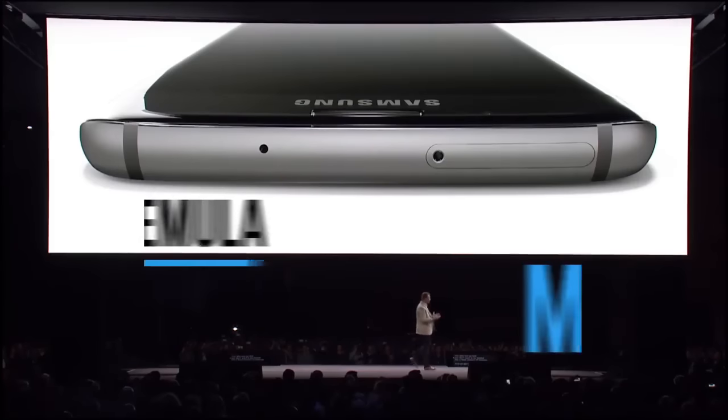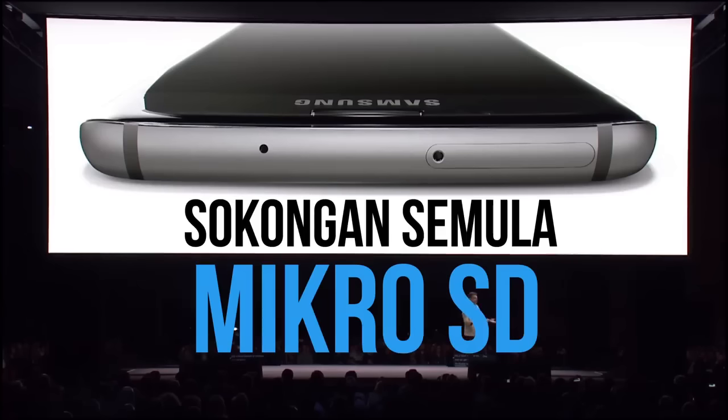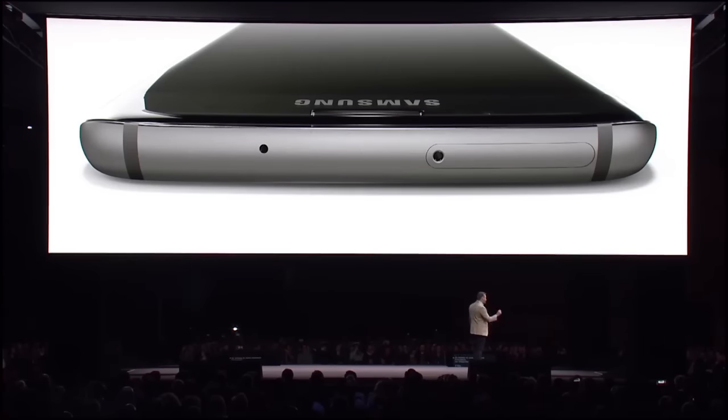You also told us that you didn't want to be fixed into a fixed amount of memory, and we get that. So thanks to some powerful innovation, we integrated a microSD card slot.